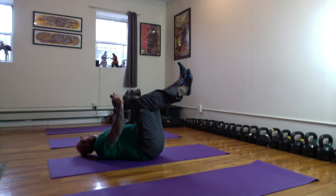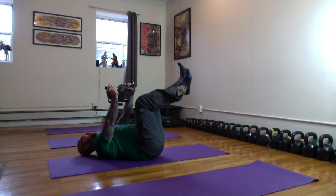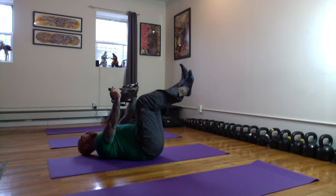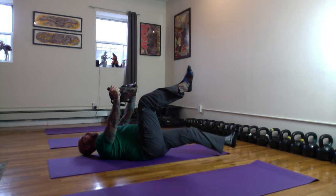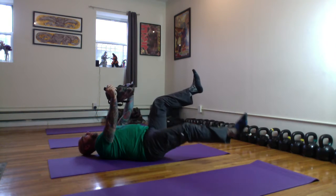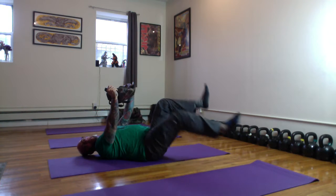I've got my tailbone off the floor. I'm pressing the Ultimate Sandbag up, sort of above my belly button, and I'm going to pull and exhale as I lower one side and then the other.